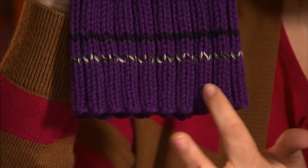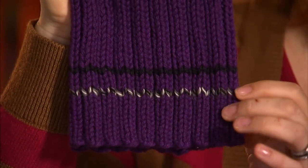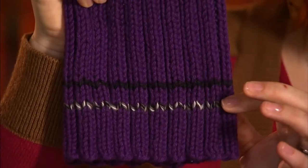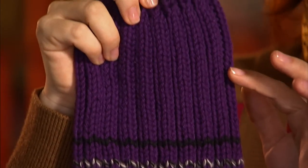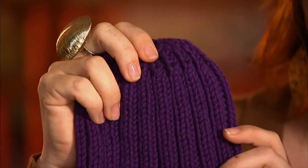This is the ribbed hat we're going to be making. Super simple, casual, goes with anything. I'm going to show you how to cast on, how we do the rib stitch. If you like, there's optional striping — I used yarn out of my own personal stash just for a personal touch. More rib stitch, decreasing, binding off. And that's all there is to it. Let's dive right in.